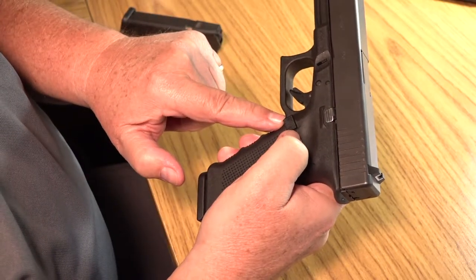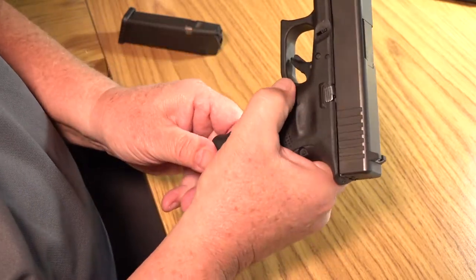One component of magazine changes is releasing the magazine from the pistol itself. The first part of this is pressing the magazine release button and releasing the magazine. It either falls due to gravity or you can pull it away from the pistol grip with your support hand. There are pros and cons to each method, but the important part is to get the old magazine out.